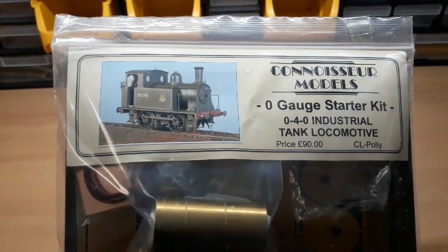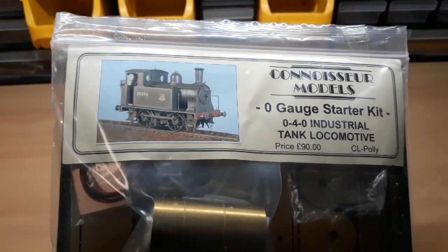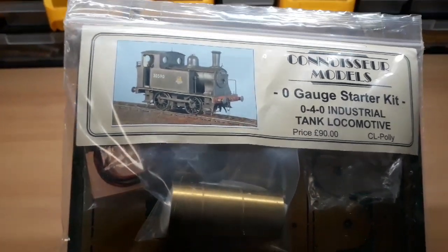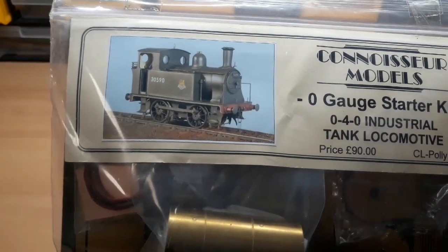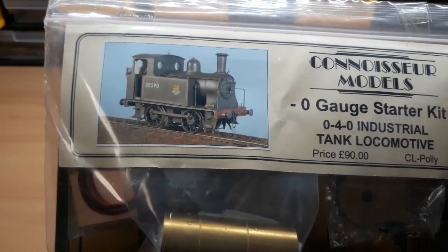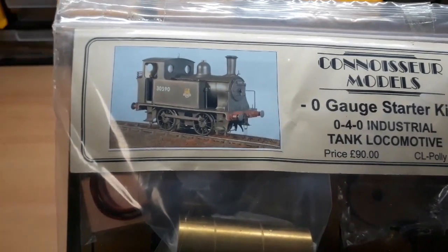Apparently, according to Jim — Jim McGowan — it's based on a London South Western, I think he said a C14. Don't quote me on that. Which Triang based their Nelly loco on. Remember the old Nelly from the 60s? They had three of them — it was Nelly, Polly, and Connie. One was blue, I think Nelly was blue. Anyway, there was a yellow one and a red one. They had three little locos — a lot of fun they were.